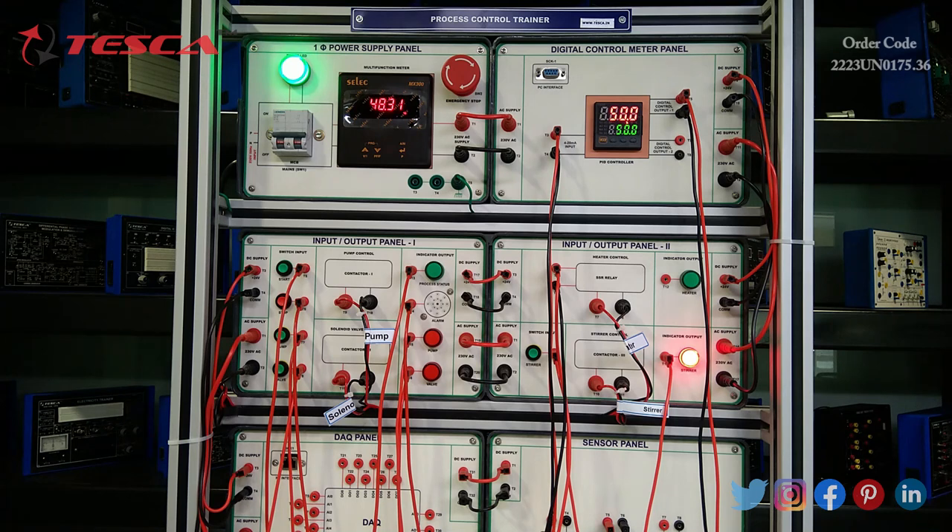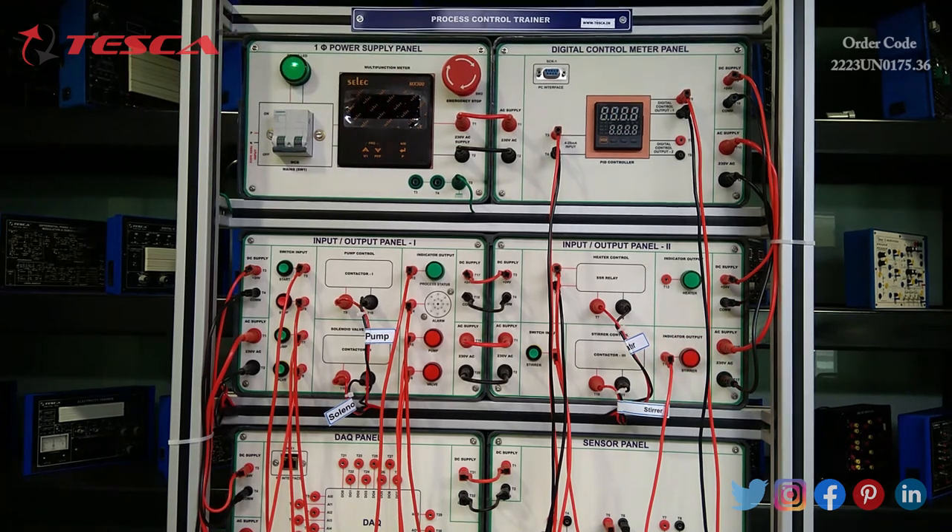It is about to reach the set temperature — and it has reached the set temperature. It has stopped and turned off. That's all for the process control trainer using the PID controller. We have also discussed the process control trainer with the DAQ panel experiment.